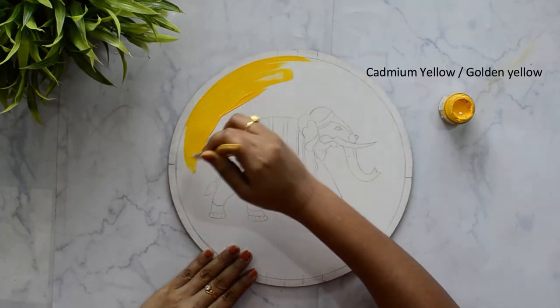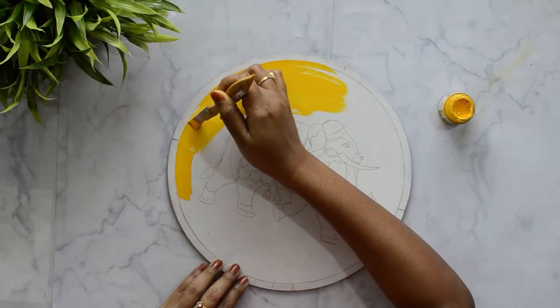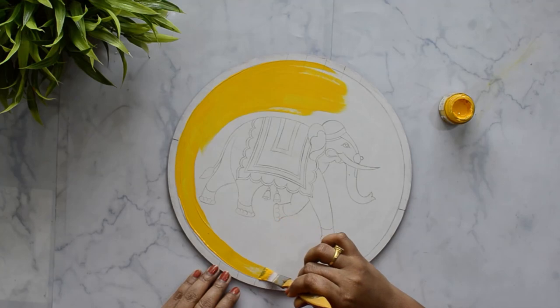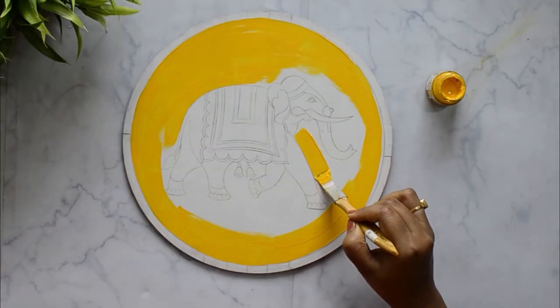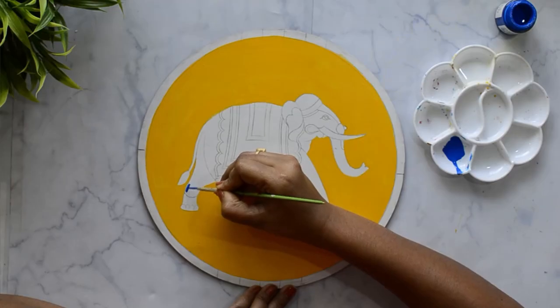Here I am applying cadmium yellow on the background using flat brush number 7. I have applied two layers of the background color to give it a uniform finish.